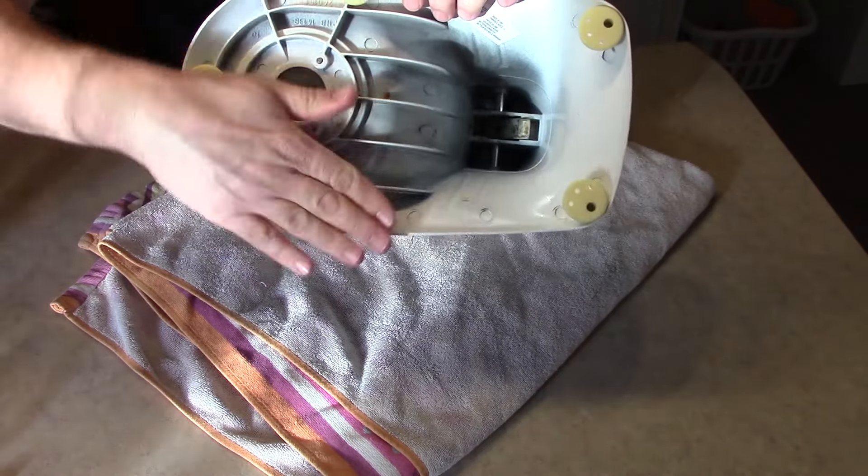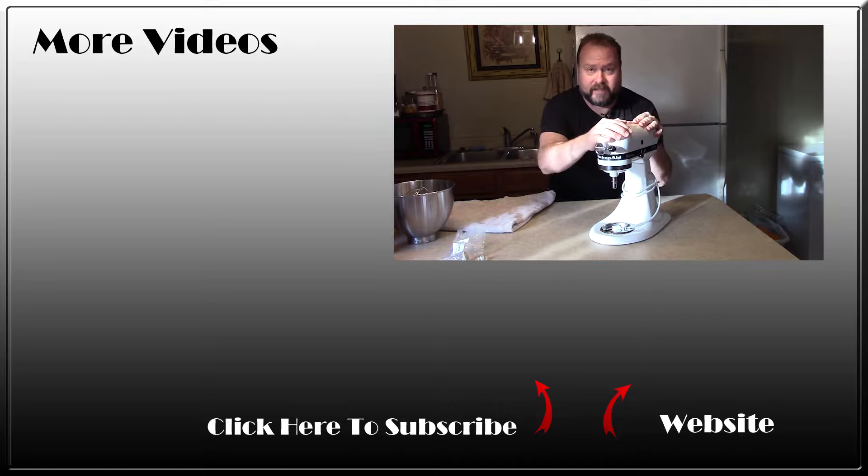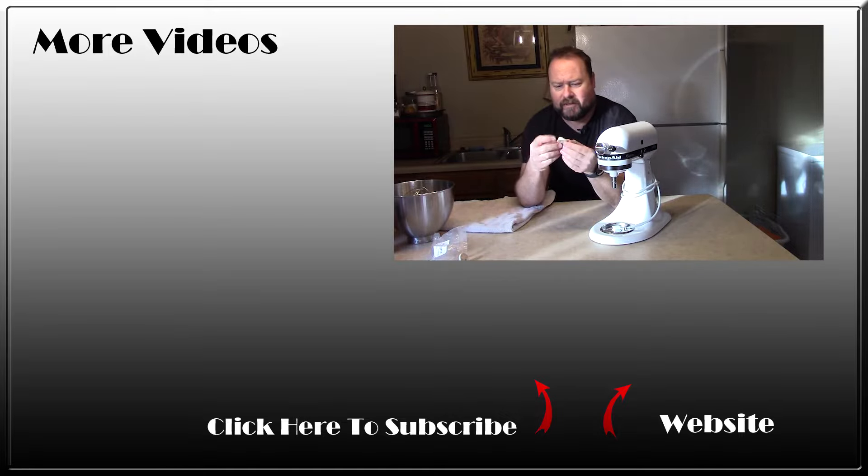A real-time replacement in about one minute. And there we go — it's steady. It doesn't wobble because of the bad feet anymore. These were all kind of dirty and greasy anyway, so it doesn't hurt just to replace them. $7 for the whole bag.